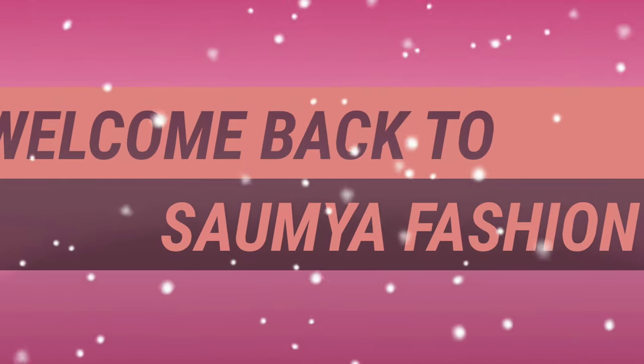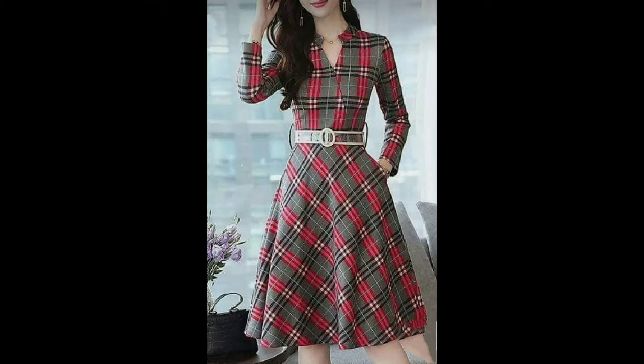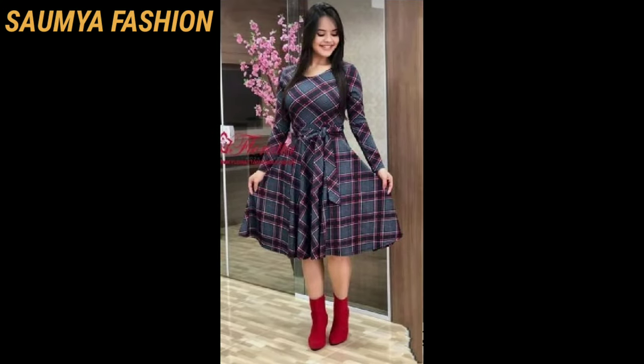Hi guys, welcome back to our channel Swamia Fashions. Today I am sharing an amazing check spring frock design with you.